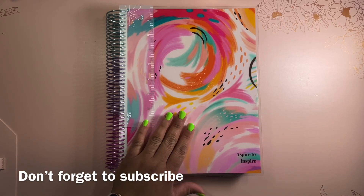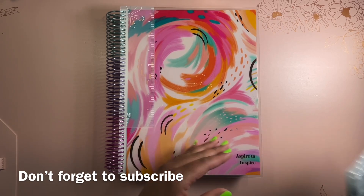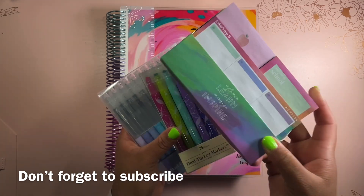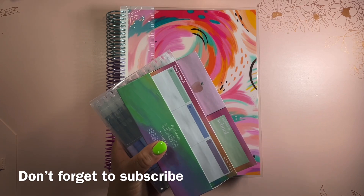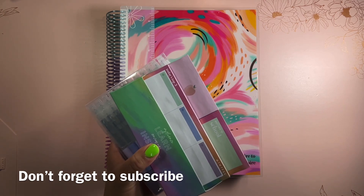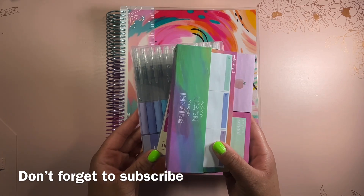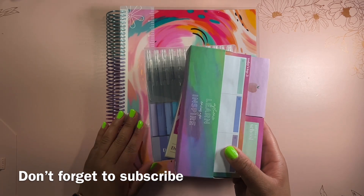First, I'm going to cover a full review of this planner and then get into all of the coordinating accessories. I have writing tools, notepads, snap-in tools, stickers, folios, and much more. So you want to make sure you wait until the end of this video so you can see everything included in this collection.